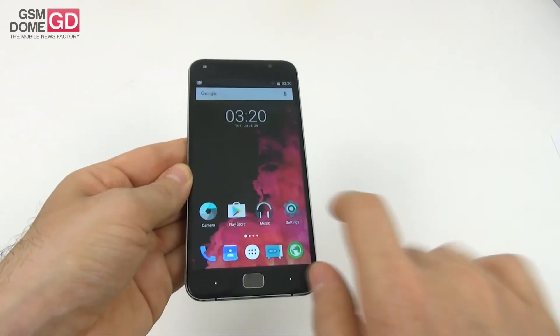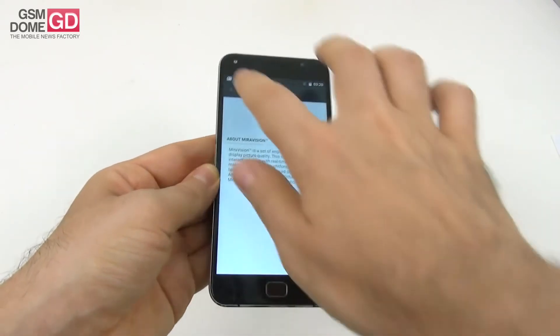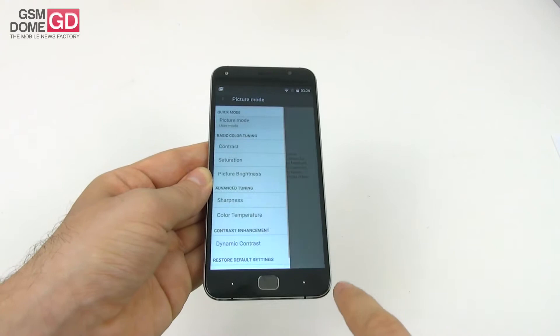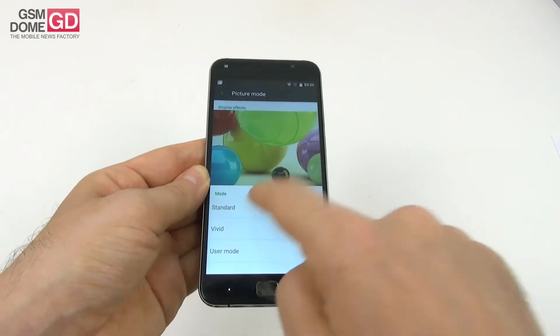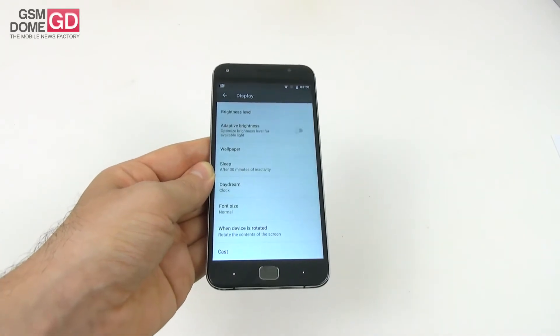Going into the settings area, you can find quite a few features for the display. There's MiraVision with three main picture modes: standard, vivid, and user mode. User mode lets you tweak contrast, saturation, picture brightness, sharpness, color temperature, and dynamic contrast. Aside from that, we have brightness level, adaptive brightness, and font options. Overall a pretty good screen considering the price tag.